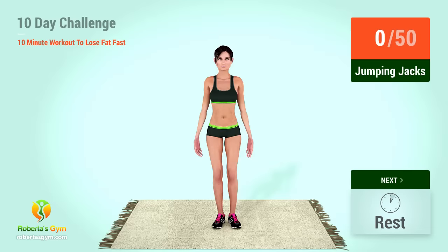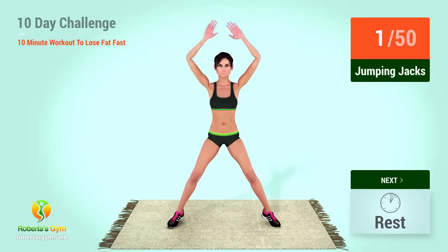Up next, jumping jacks. In 5, 4, 3, 2, 1, go! 1, 2, 3, 4, 5, 6, 7, 8, 9, 10, 20, 30, 40, 41, 42, 43, 44, 45, 46, 47, 48, 49, 50. Rest time!